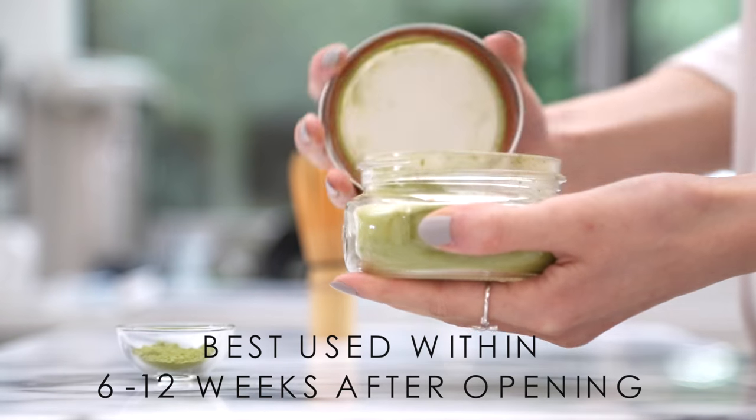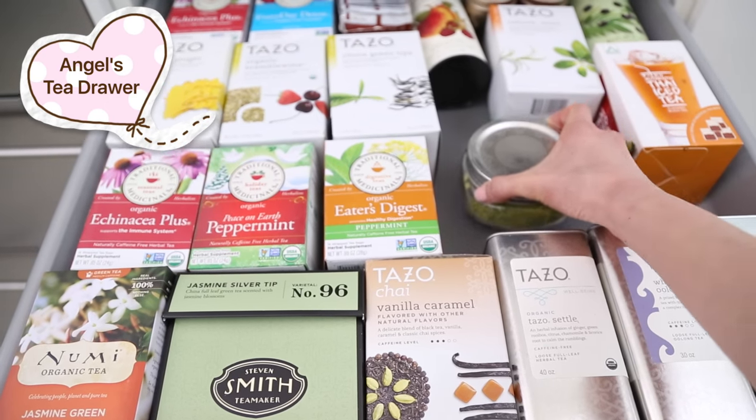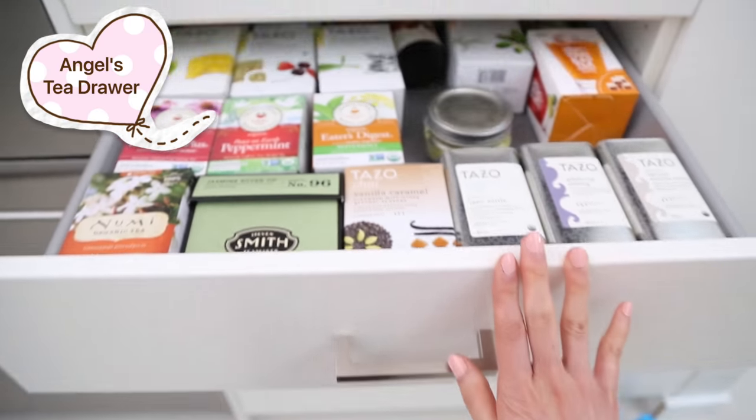I've found that a mason jar — a glass mason jar like this — with an airtight lid works really well to store your matcha. I just make sure that I store this away from light and heat, so I put it in my tea drawer and it really helps to extend the life of my matcha.